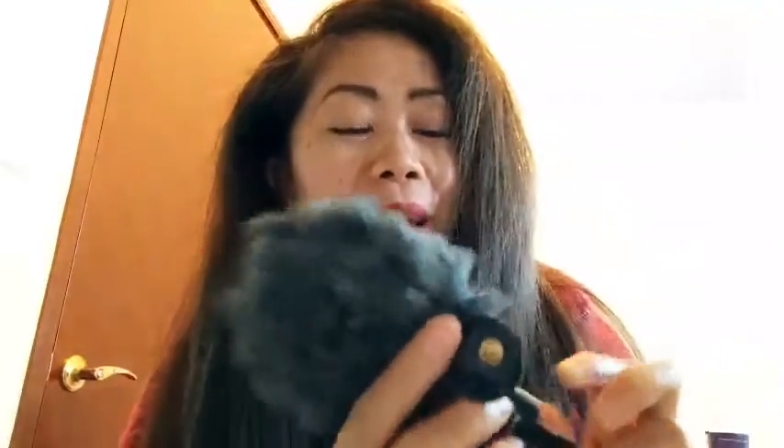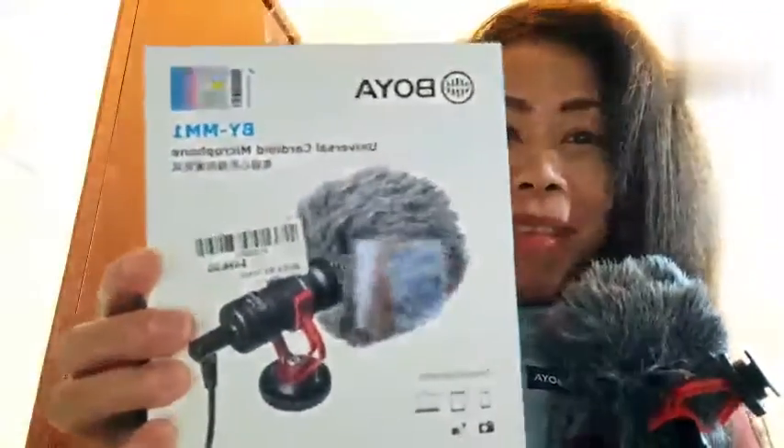Maganda siya. Wala akong paglagyan, so dapat idikit siya dito. Nakasalpak na ito sa phone ko, kaya hawak-hawak ko na lang. So, bumili ako ng BOYA microphone — universal cardioid microphone.